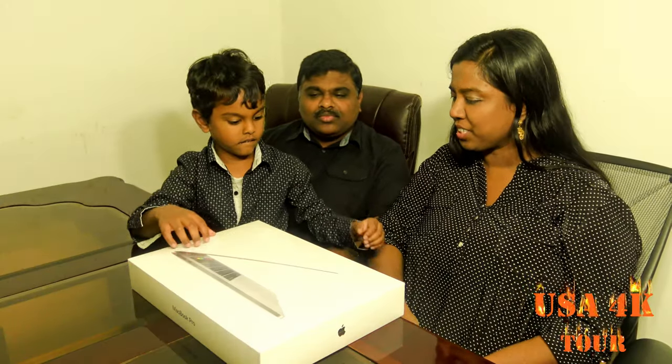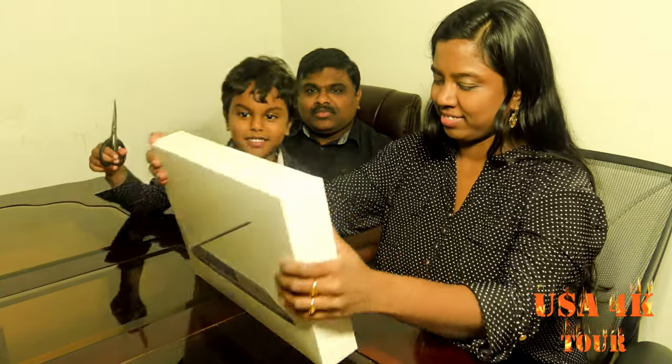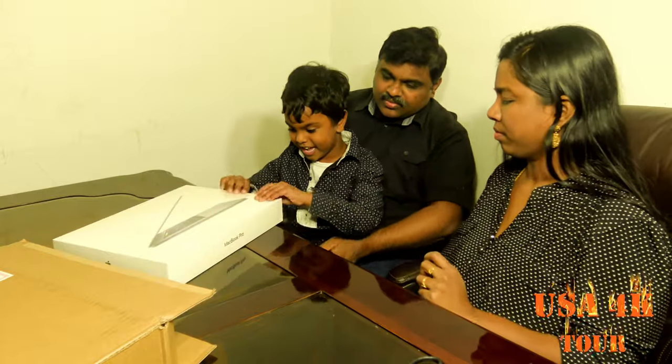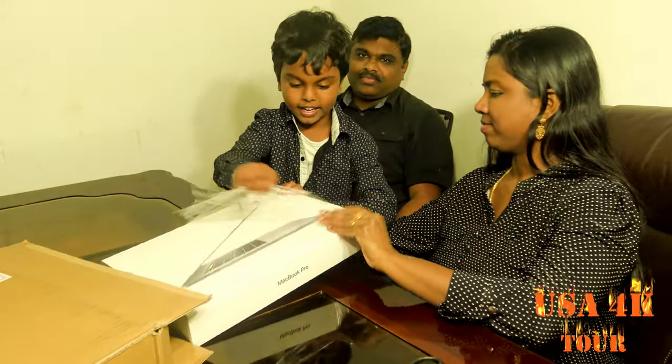Who unboxed it? Me! How to unbox. Where do I put the scissors? That's how you do it. Yeah, that's how you do it. Yeah, that's how you open.